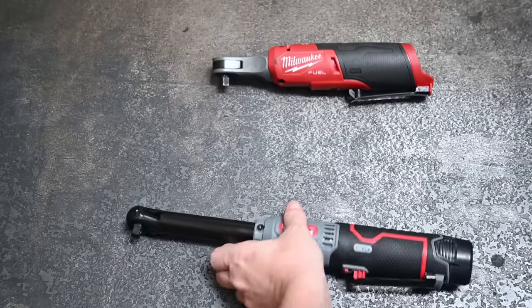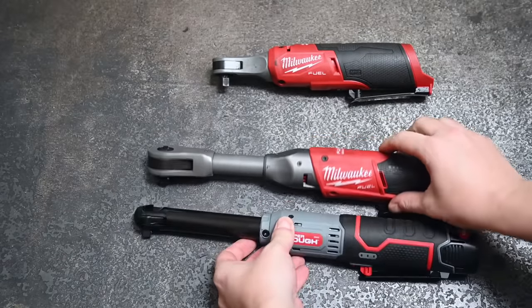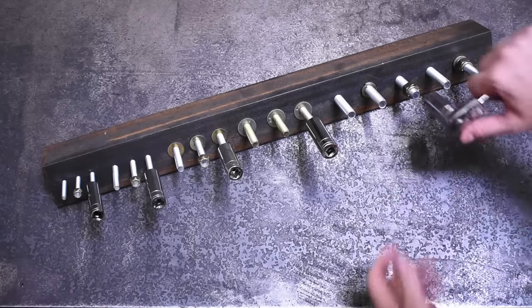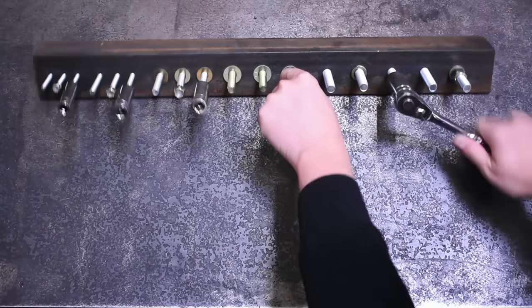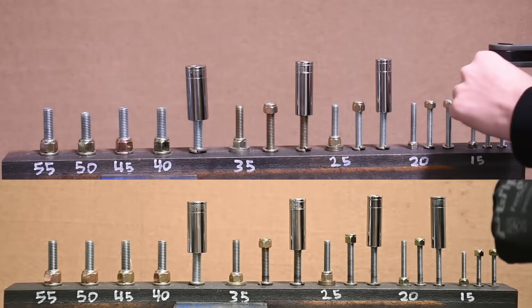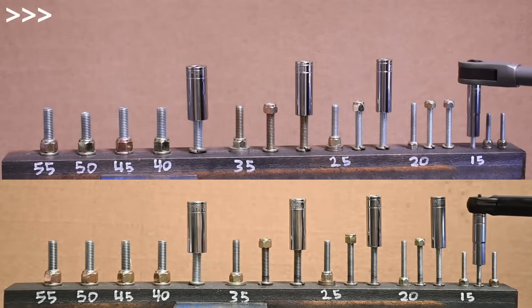Stated RPM doesn't mean much on this channel since free speed can vary widely and not mean a lot if it bogs down under resistance. So we use the gauntlet — a series of increasing-size nylon lock nuts representing real resistance: ones that would normally make you ratchet back and forth by hand, and nuts at various torque levels which more powerful ratchets can undo with a pull of the trigger but weaker ones require hand ratcheting, slowing them down. Lowest time is best.